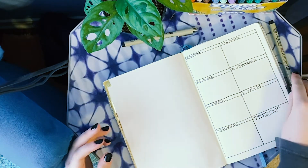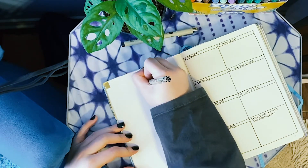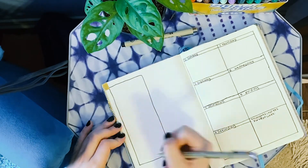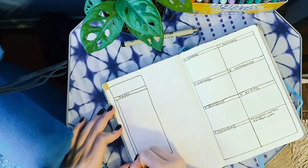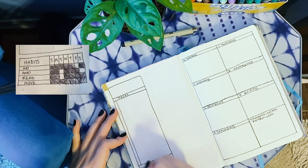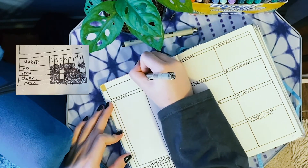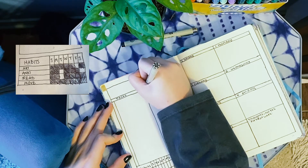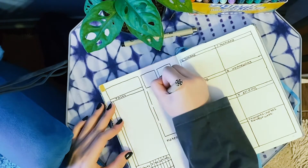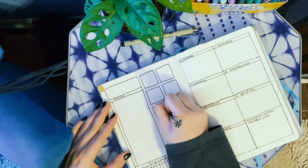Let's get into the next part, which is kind of my weekly overview page. I have a box of all the tasks I need to get done for the week that I'm starting to draw the shape out of right now — that's the task box. And then below is my habit tracker. I usually just track three habits a week, and I'm assuming that will be art, reading, and working out. But I like to leave the spaces empty just so I can change them depending on what I'm wanting to track that week.